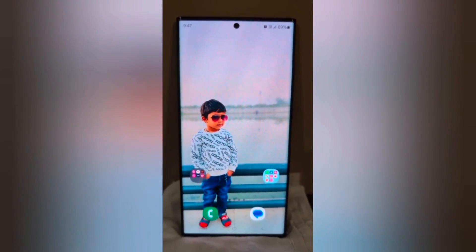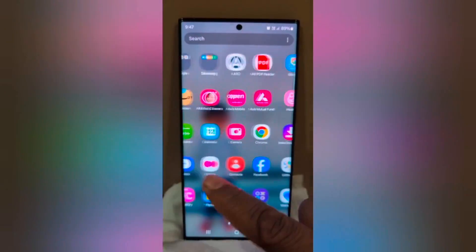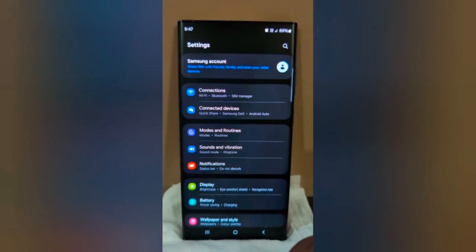How to change the lock screen clock style on Samsung Galaxy S24 Ultra. Open the app drawer on your device and tap the Settings app.